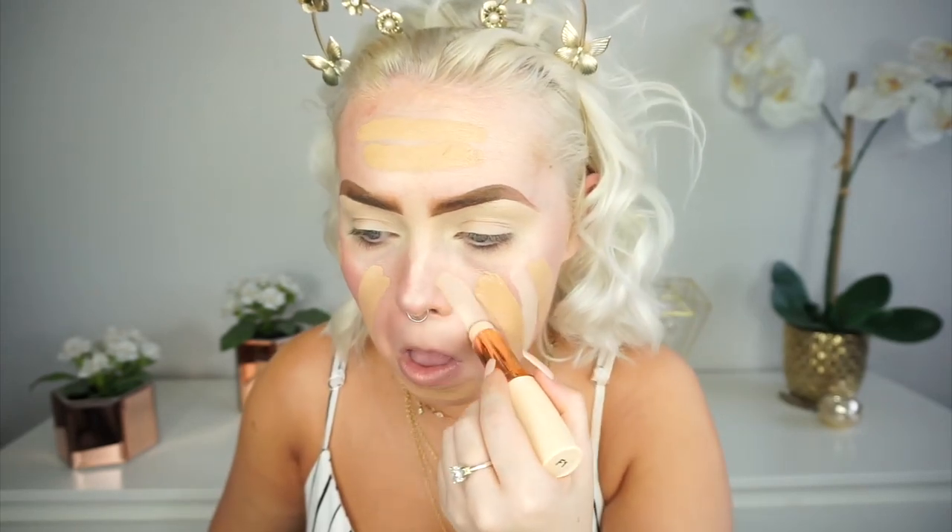I'm going to be using these Makeup Revolution foundation sticks. I have the shade F1 and F5 because one is too dark for me and one is too light for me. I know these are pretty full coverage, but I'm going to be blending these out with a brush and a makeup sponge. Using the Flat Kabuki brush by Sigma, I'm just going to start by buffing this into the skin. Once it's all blended in, I'll go in with my beauty sponge. This is the NARS Soft Matte Complete Concealer in the shade Light 2 Vanilla, applied with my beauty sponge under the eyes.